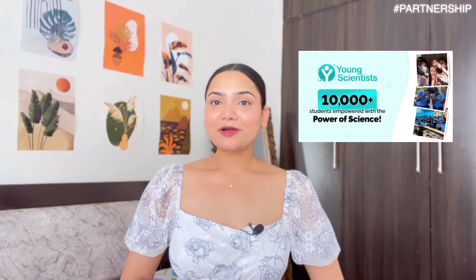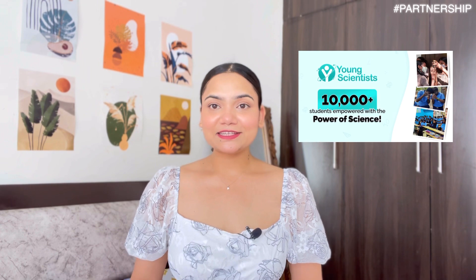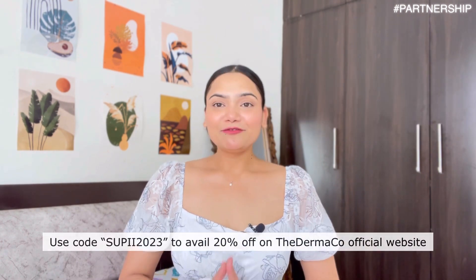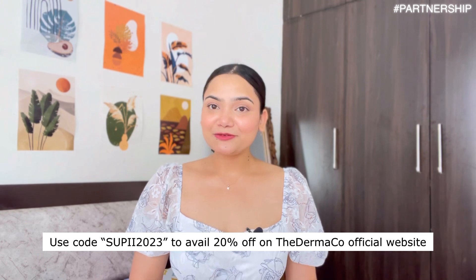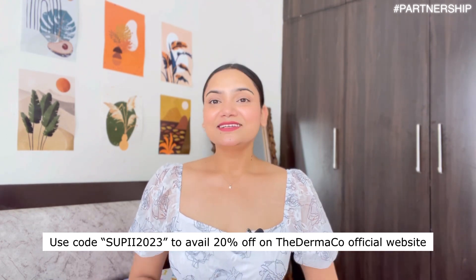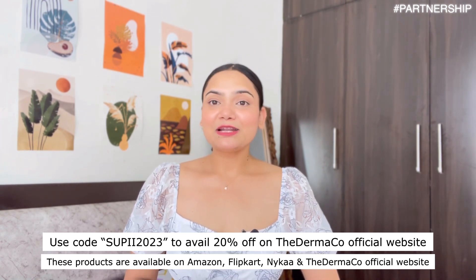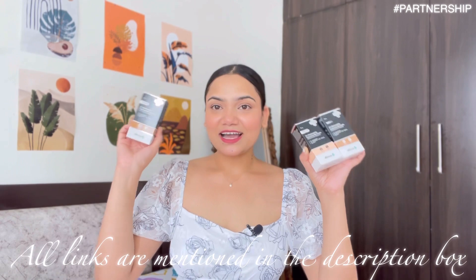My favorite sunscreen is the 1% Hyaluronic Sunscreen Aqua Gel from The Derma Co — I've finished multiple tubes, it's so good. All products by The Derma Co are fragrance-free, so even if your skin is sensitive to fragrance, you can use them. The Derma Co has empowered 10,000-plus students this year with their Young Scientist Initiative — every time you buy, they link your order to a child they help educate. Use my discount code SUPII2023 to get 20% off on Derma Co's official website. These products are available on Amazon, Flipkart, Nykaa, and Derma Co's official website. This BB cream is a game changer — a must-have, perfect for everyday use as well as special occasions.